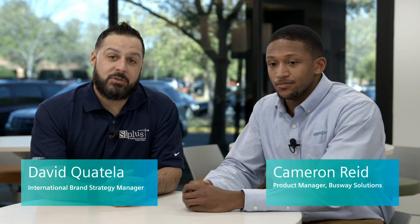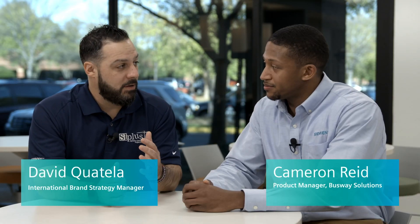Hi, my name is David Quatella, Brand Strategy Manager at Siemens. I'm here today with Cameron Reed, who's our Product Manager for our Busway solution at Siemens. We're going to spend the next few minutes talking about a solution here at Siemens called the Joint Mounted Tap Box, or JMTB for short.